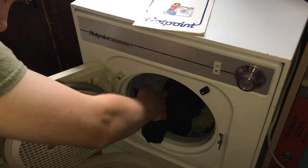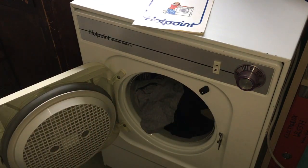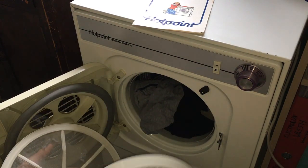On the back of the door we have a door seal, which was deleted in later versions, and the two-piece fluff filter, which needs cleaning — that's embarrassing, isn't it.